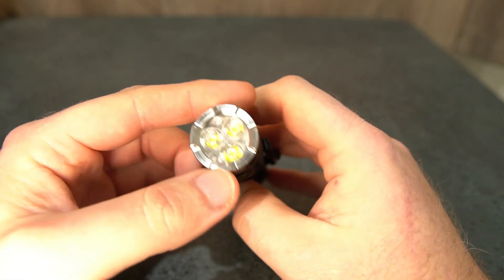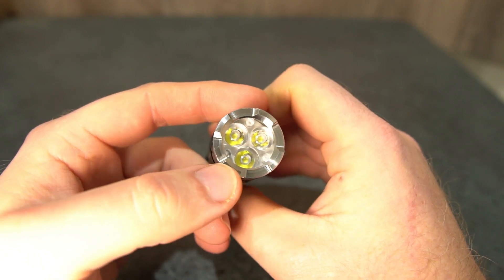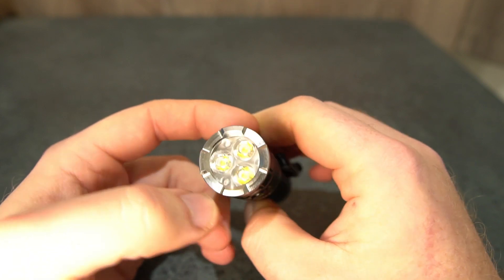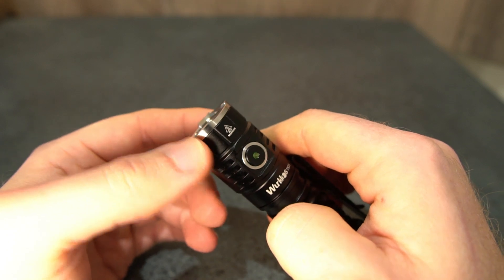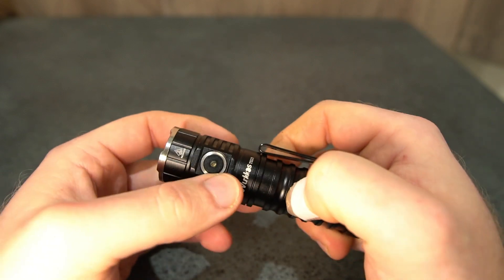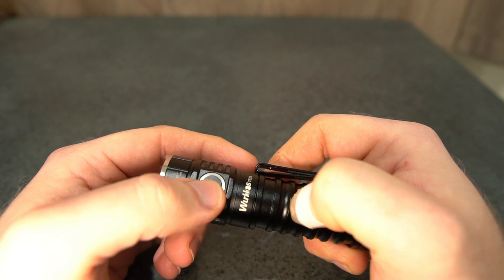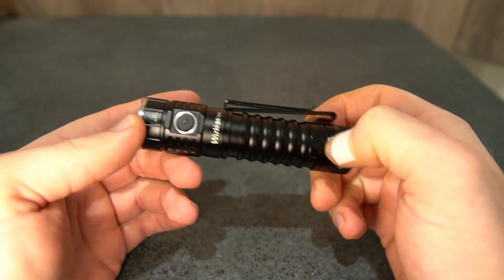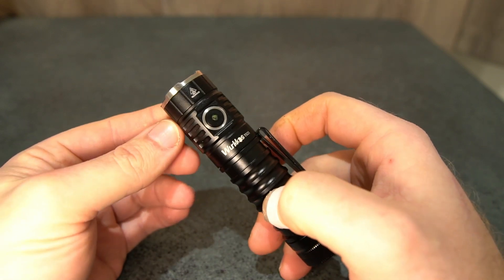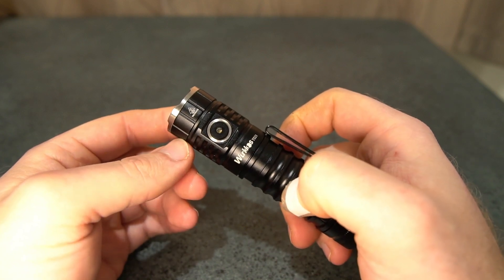You've got Luminous SST-20 LEDs in 6500K. They will come out with 4000K and 5000K versions. One thing to note on the 6500K is there's quite a lot of green in the tint — even on turbo it's quite noticeable. If you want the highest output and most lumens, the cool white 6500K is what you want. The warmer the tint, the lower the lumens — that's just how it is on every LED.